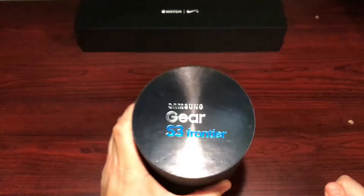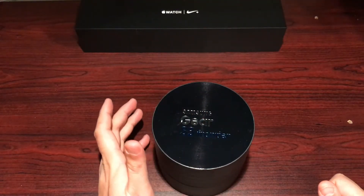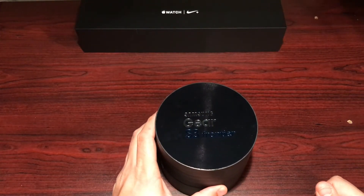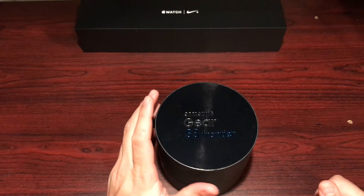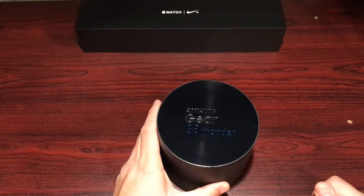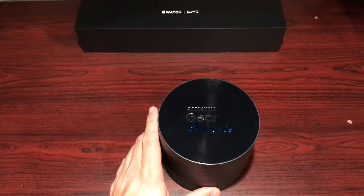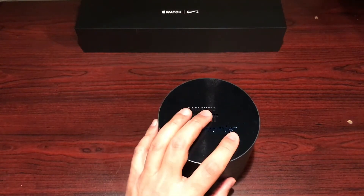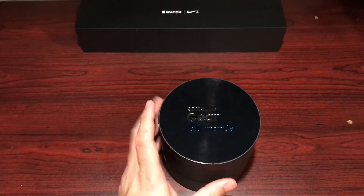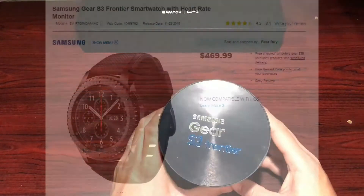I picked this up quite a while back, but as those of you who know, I've been a bit busy and occupied so I'm still catching up. I have been using the watch and have nothing but great things to say about it, but today we're going to hold off on the final review because I have a bit more testing to do. We're going to talk about some impressions, battery life, specs, and just see what's in the box.